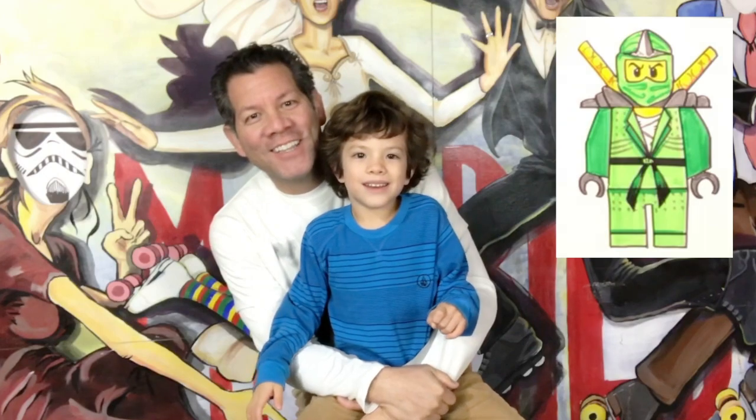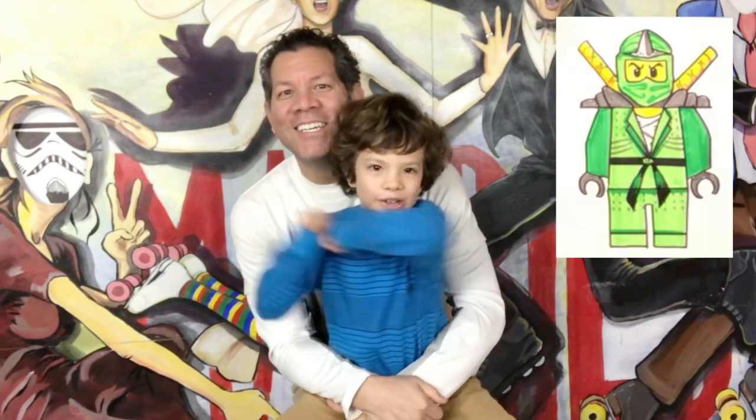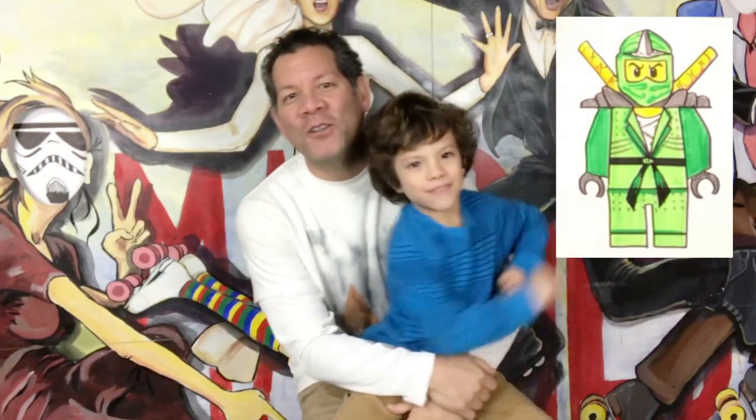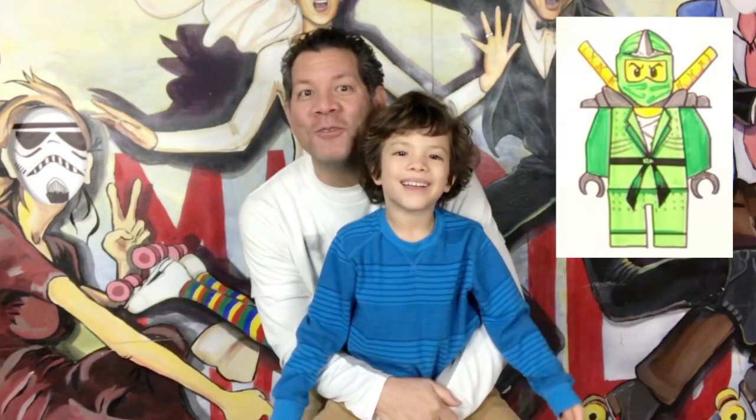What are we drawing today, buddy? Lola Lloyd. Lola Lloyd? What movie is he from? Nin-ja-go! We're going to draw Lloyd from Ninjago. I'd love to see your pictures — post them in the comments below and we'll see them.